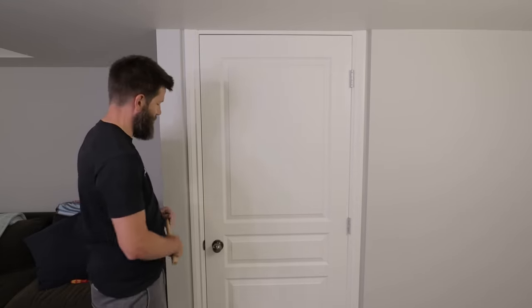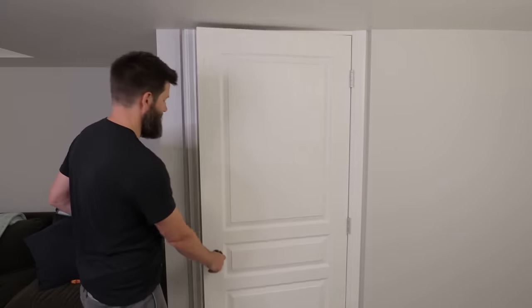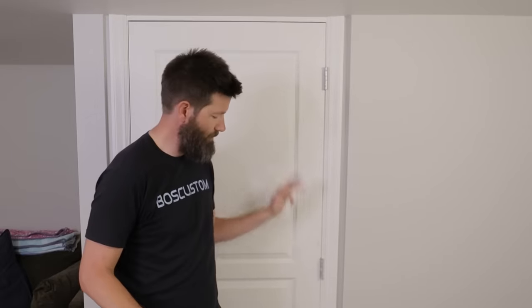That's all back together. Looking at the gap now, it is a hundred percent perfect — it's even all the way across. The door is swinging beautifully. And if you've ever wondered how to get professional caulking results for your trim work, check out this video right up here.